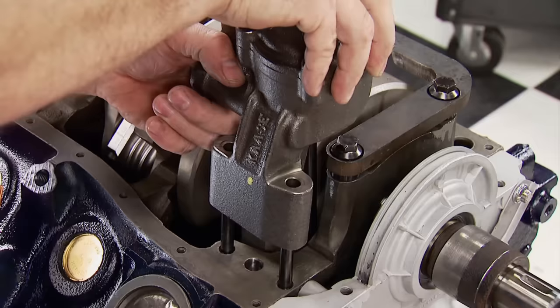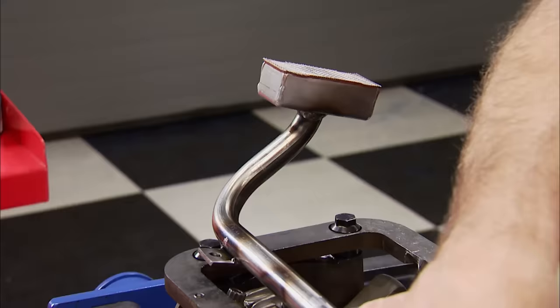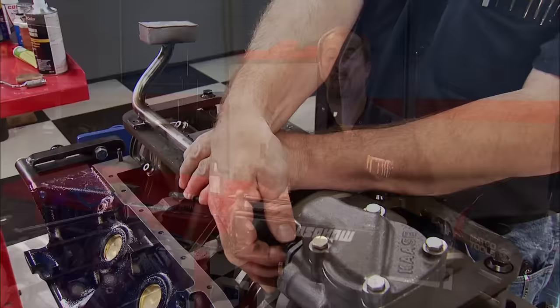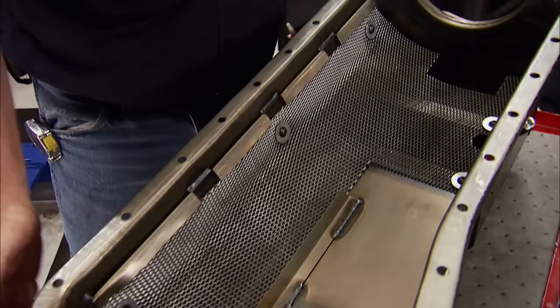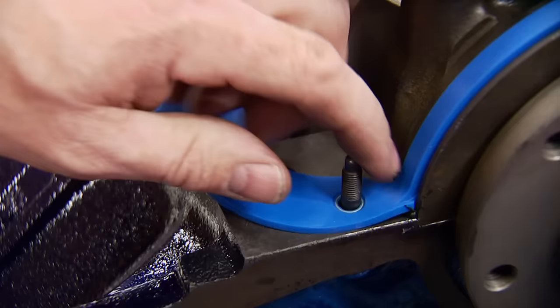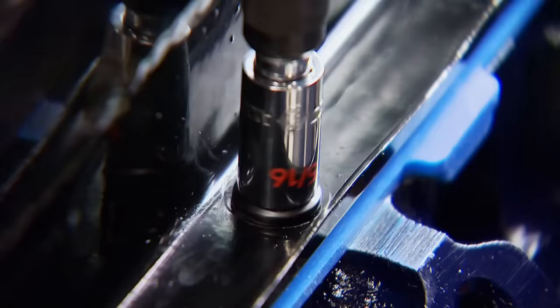To increase idle and high RPM oil pressure, it has dual feeds to the rotors. ARP studs will secure it to the block. The pickup is next and is a match for the next part to go on. Laying next to the block in the hallway was this 7-quart oil pan that has a 9-inch rear sump to keep more oil around the pickup to avoid oil starvation problems. To keep windage under control it has a bolt-in windage screen. This gasket has compression stops, letting us know when it's tight.